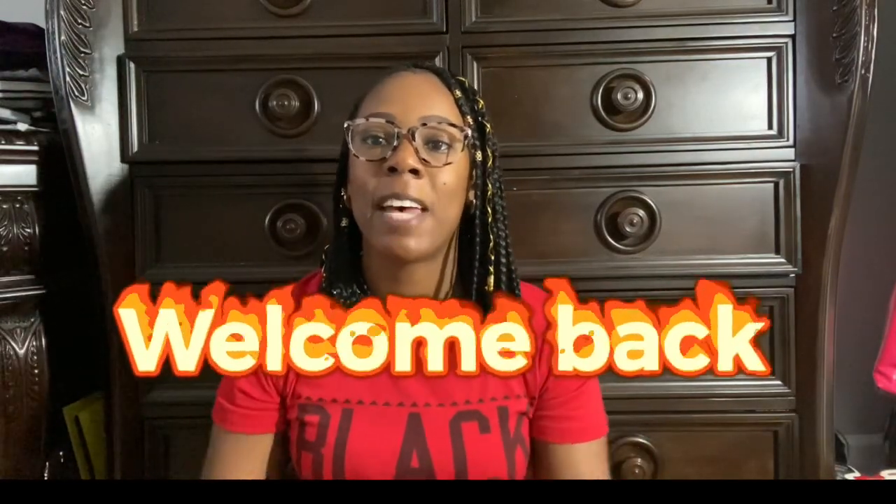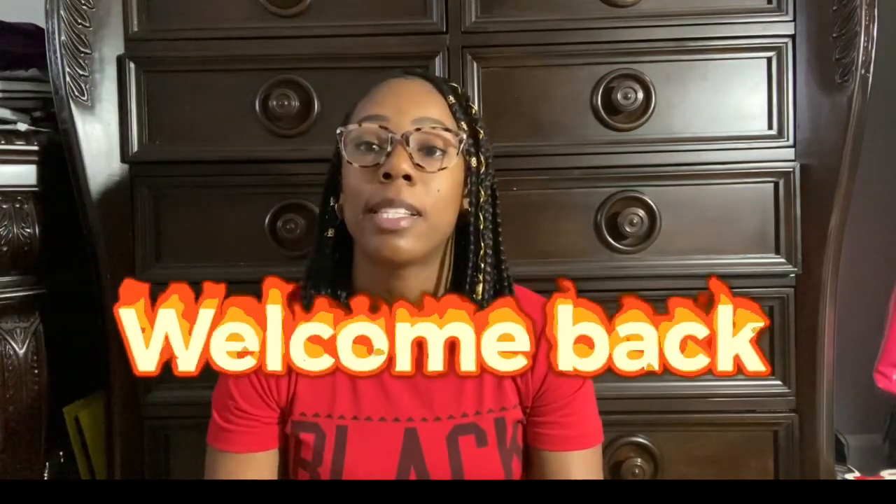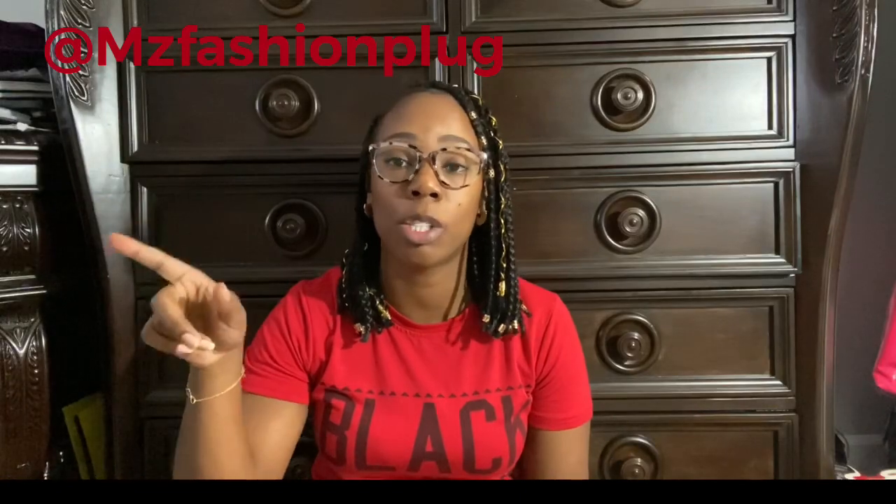Hey YouTube, it's your girl Ms. Fashion Plug and I am back with another YouTube review. This is a bag review of course and it is a Fenty bag. I purchased this bag from an Instagram seller, one of my top three favorites. When I'm done I will head over to my Instagram page, post a picture of the bag and tag the seller so you can know where to get it from if you're interested.